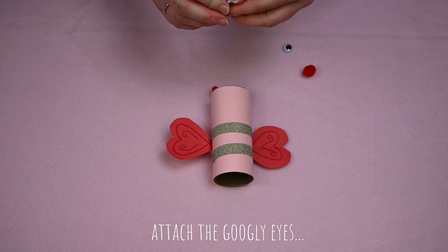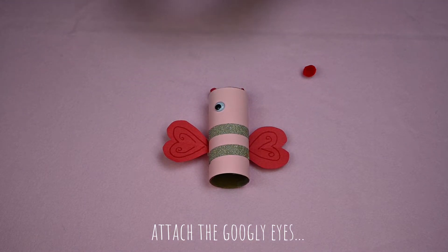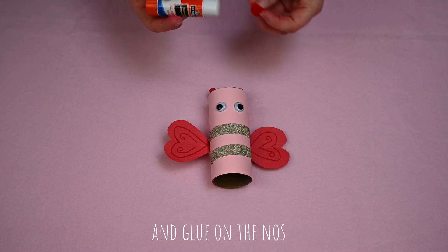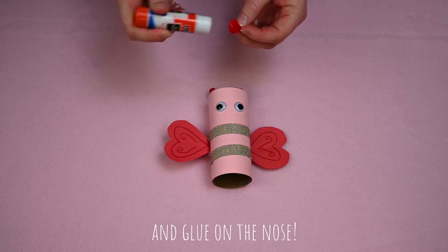Add your googly eyes to the top of the lovebug. We're using self-adhesive googly eyes, but if you don't have those you can glue them on. Glue on the pom-pom as a nose — you can use a glue stick or white glue.